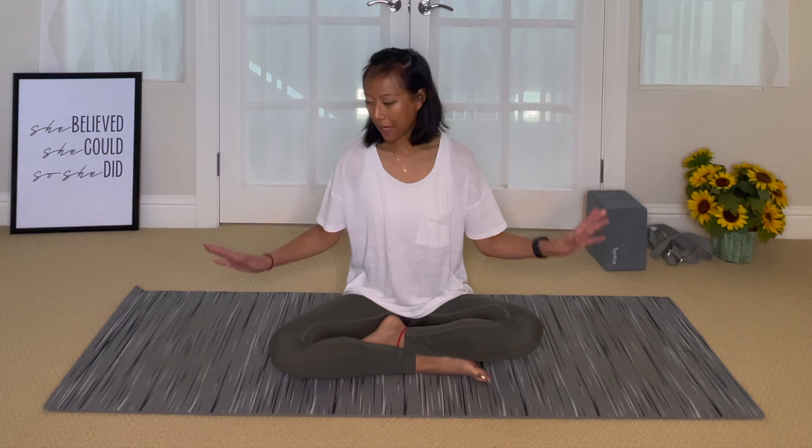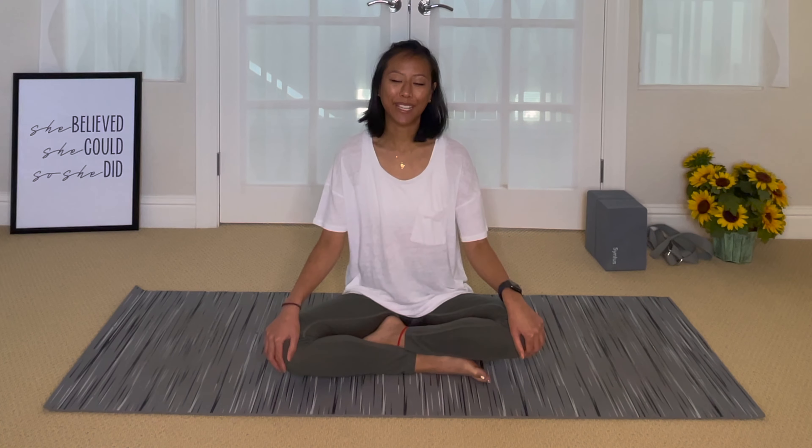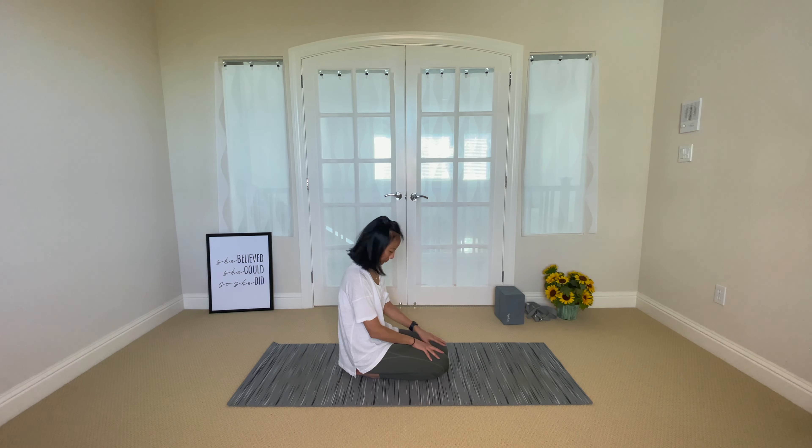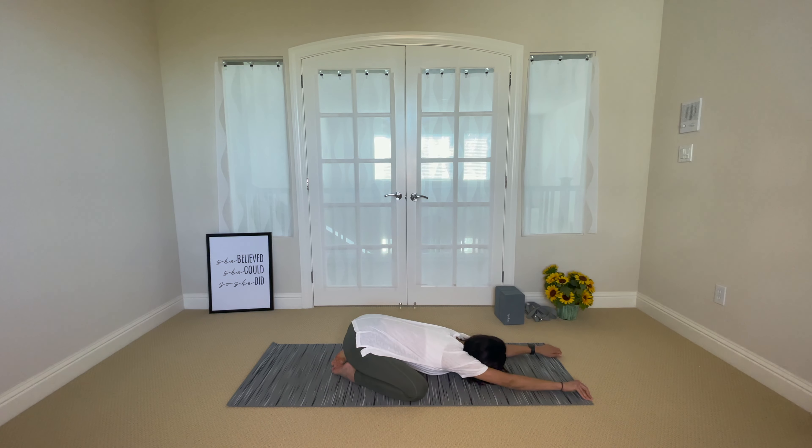Go ahead and roll out your mat and we'll get started for this practice. And if you like this flow, please like and subscribe for more — thank you. We're gonna start in child's pose, knees wide, big toes to touch. Walk your hands up and rest your chest down towards the mat, and start to tune into your own breath here. Try to make your inhales equal to your exhales for the count of four.